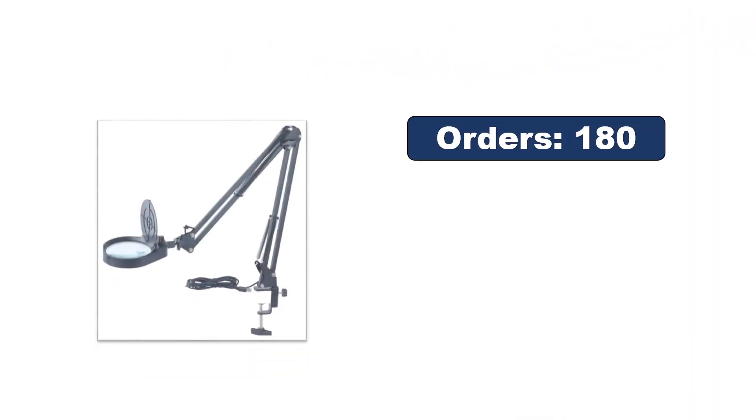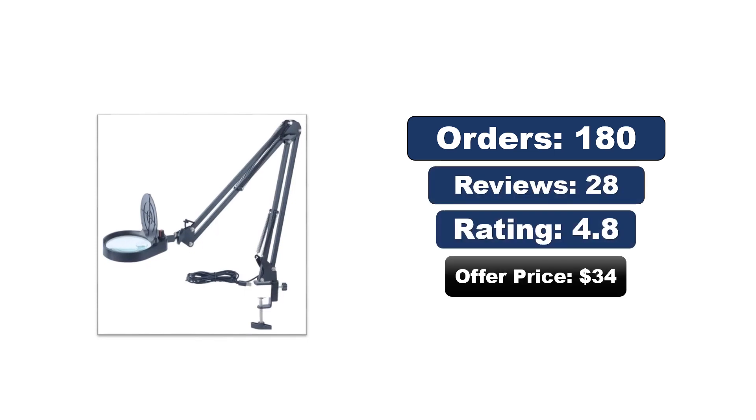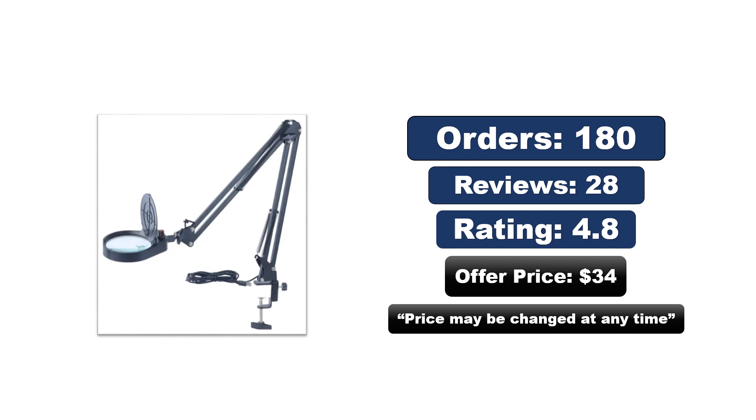Orders, reviews, rating, and price — the price may be changed at any time.